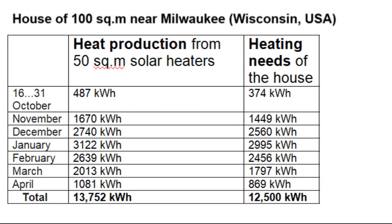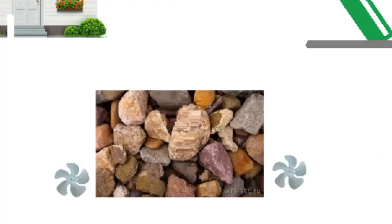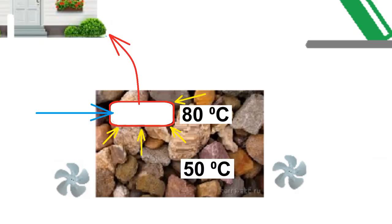The difference between the heat production and heating demand columns creates excess heat, which is used for hot water supply through a tank of about 100 liters of water. The hot stones constantly heat the water not only in winter but also in summer, when the temperature of the stones at the top of the box is usually around 75 degrees Celsius.